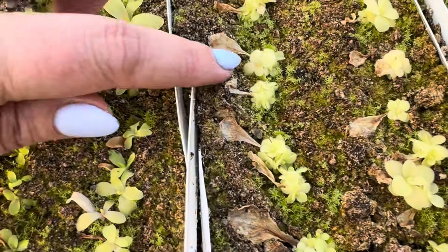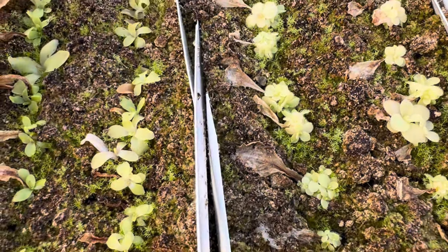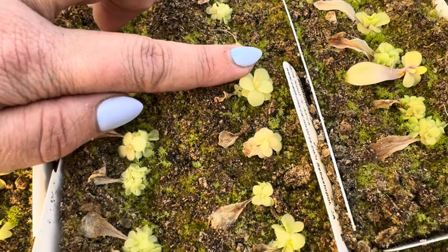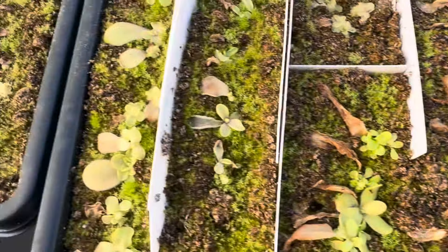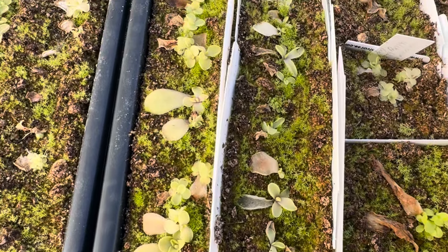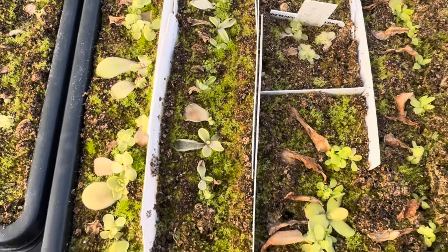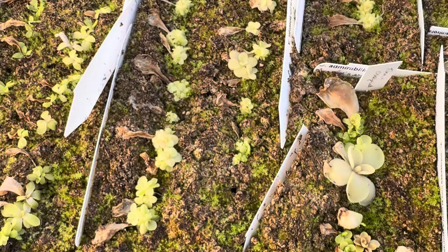For reference, here's my finger next to this plant — look how big it already is. These grow fast, so they're really fun and really effective. Just remember, if it doesn't go perfectly, everything that is a failure is just a learning opportunity. Don't get upset if anything doesn't perfectly strike — you're learning for the future.